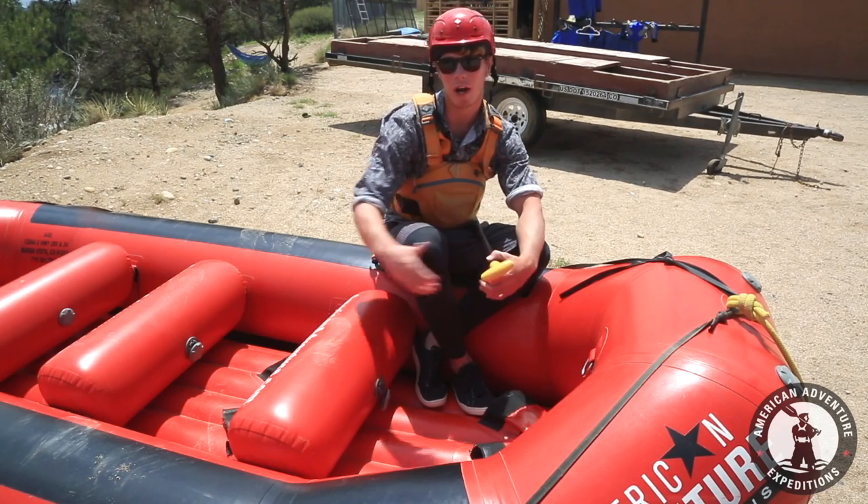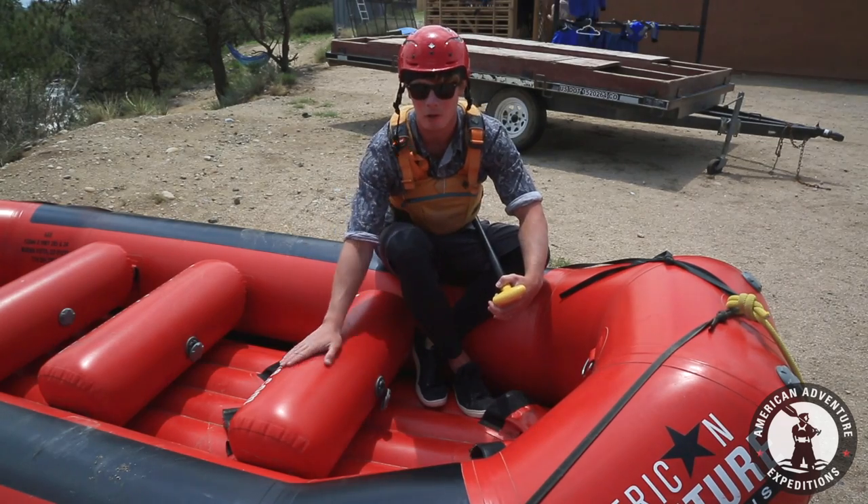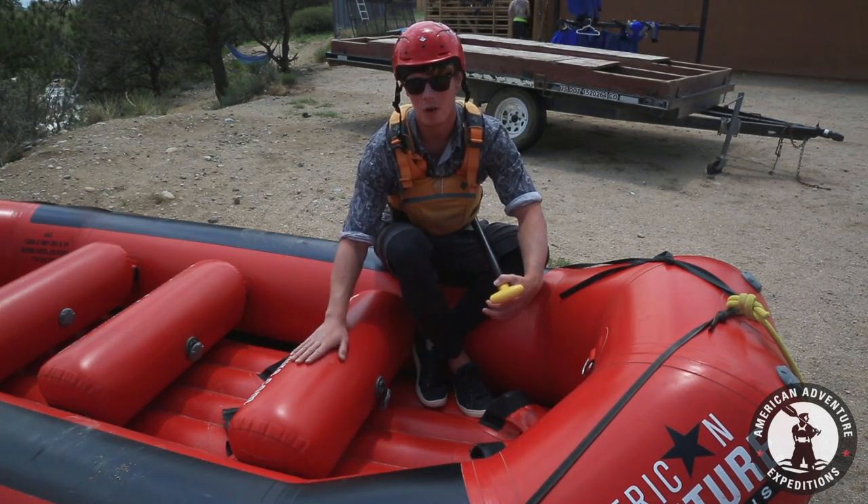First thing you'll notice is where I'm sitting. I'm out on this outer tube, not these inner ones. They might look tempting, but these are no good for sitting.